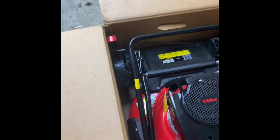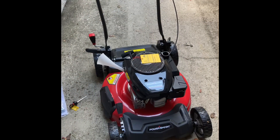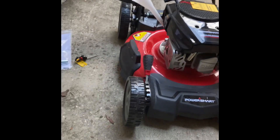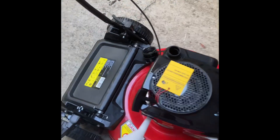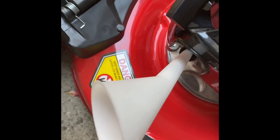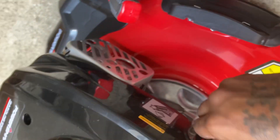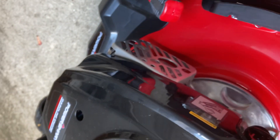One second, let me get this out of the box and I'll get right back to you. Okay, I got it assembled. First thing I'm going to do is put some oil in here, use this funnel that was provided with it. I'll put some of this in there, put the oil in, put the cap back on.